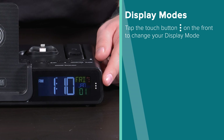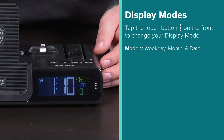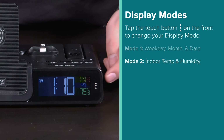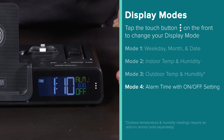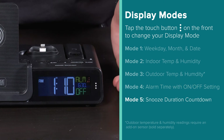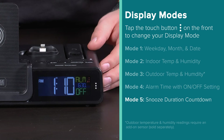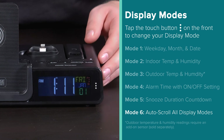The touch button on the front will allow you to change your display mode. Mode 1 will show your weekday, month, and date. Mode 2 shows your indoor temperature and humidity. Mode 3 will show your outdoor temperature and humidity readings if you have an add-on sensor; if not, the clock will skip to Mode 4, which displays your alarm time with on/off setting. Mode 5 will show your snooze duration countdown, but will only appear if the snooze function is currently activated. These can even be set to auto-scroll between all display modes.